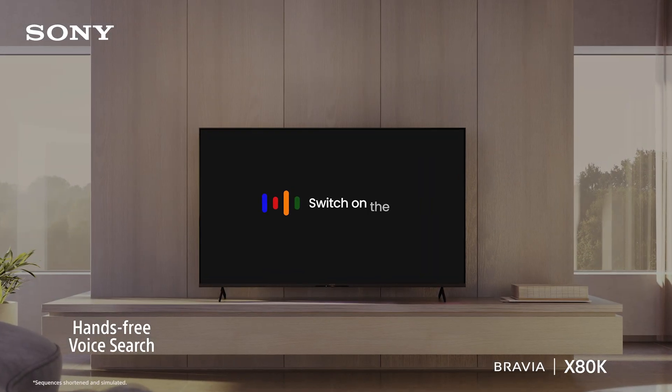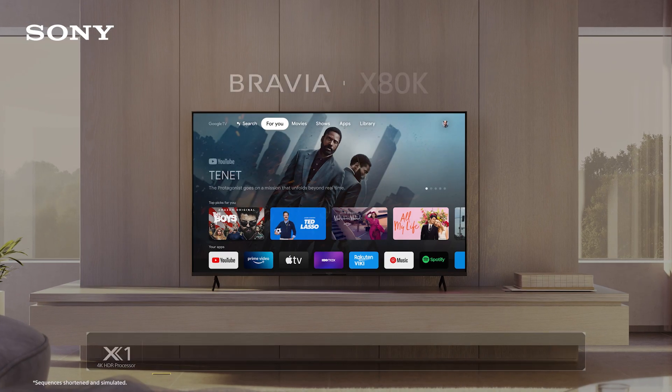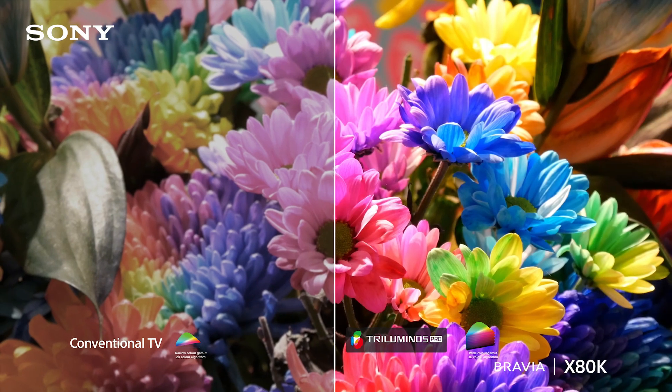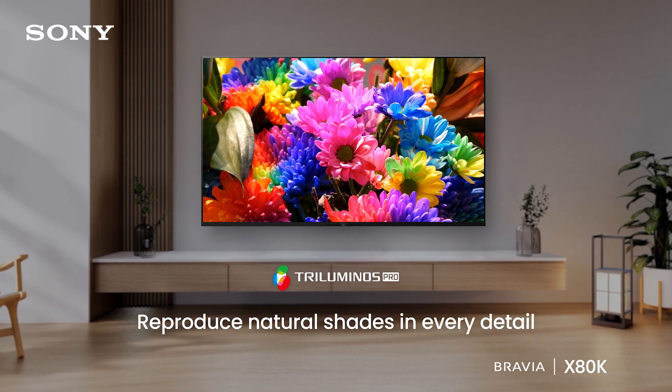Okay Google, switch on the TV. Turning the Bravia X80K on. The all-new Bravia X80K Google TV, powered by Sony's unique color technology Tri-luminous Pro, reproduces more colors than a conventional television, bringing out natural shades in every detail.